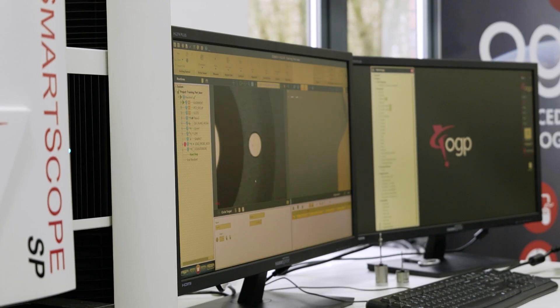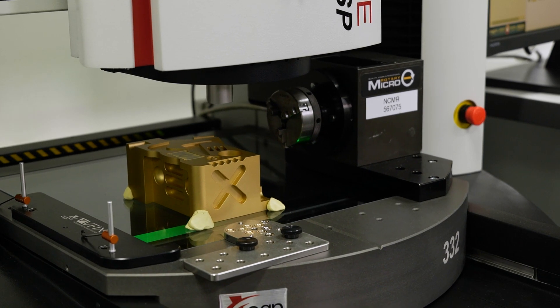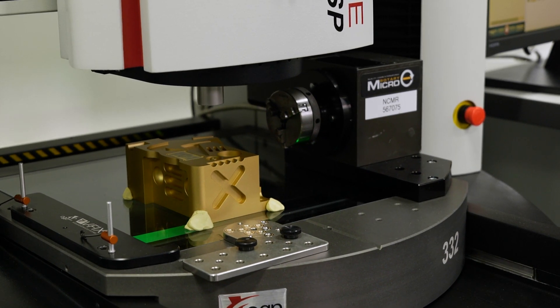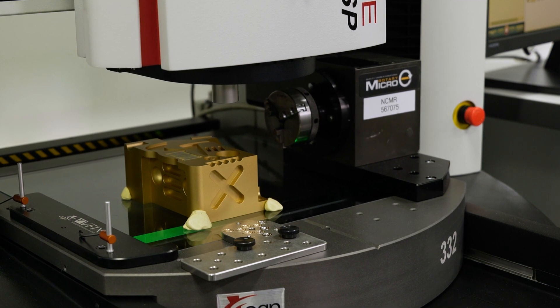So typically, if we're measuring a small diameter and let's say you want to take 20 points by tactile measurement — most CMMs with certain type of measurement capability might take a second per point. We can do 20 points in less than half a second.